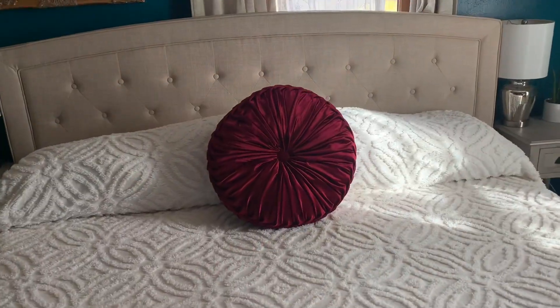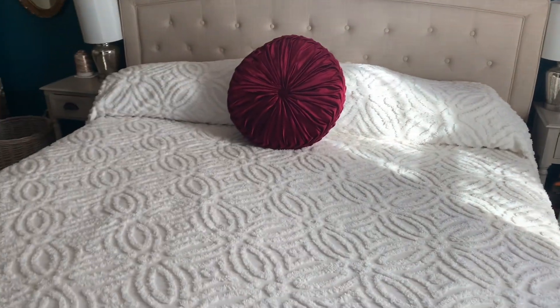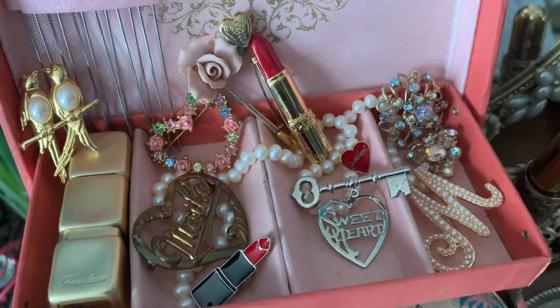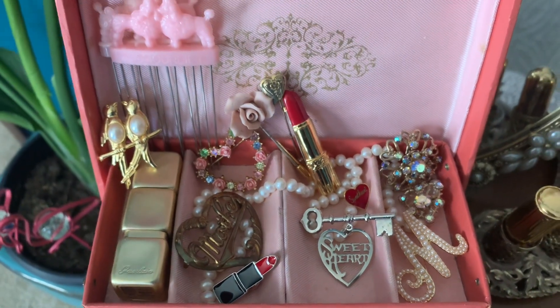Going into our bedroom, I just have our normal bedspread on, but I have a maroon velvet pillow added. Here are a few of my Valentine's brooches that I like to put out for Valentine's time.